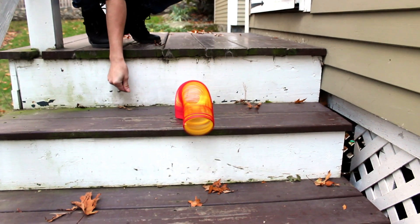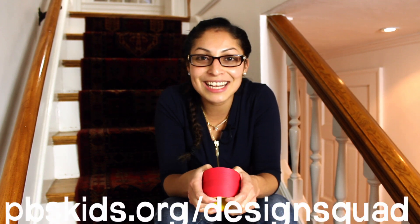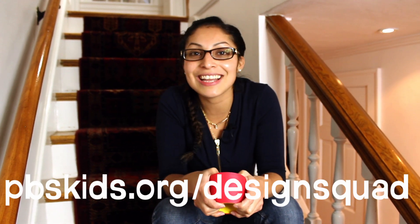Try experimenting with a slinky on different staircases or longboards at different angles and make sure to let us know what you find out. Thanks again Harry Potter 5753 and if you have any more engineering questions make sure to send them to the Design Squad website at pbskids.org.